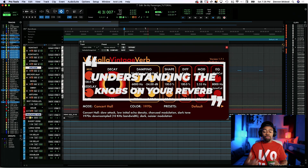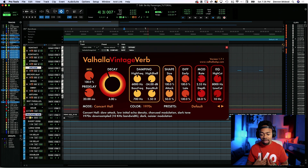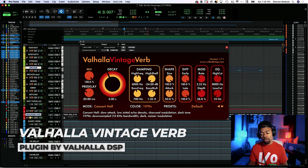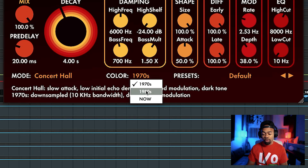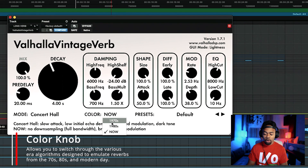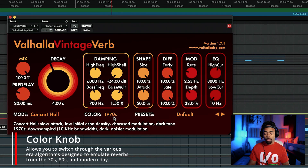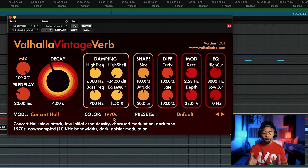Today's reverb we'll be using as an example is a very popular and inexpensive reverb, but still of great quality in my personal opinion — the Valhalla Vintage Verb. I love this verb a lot. It has these color settings that allow you to go from 1970s to 1980s to 2000s, basically going from a darker standpoint to a brighter standpoint. But let's stick to a few specific knobs that are super common and give you a basic understanding of them all.